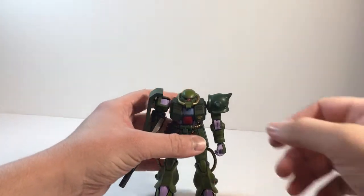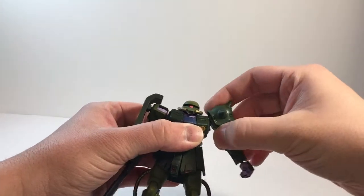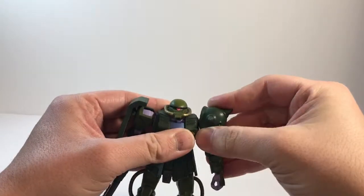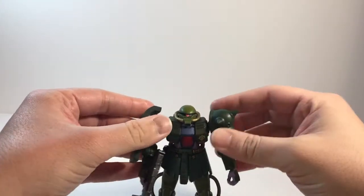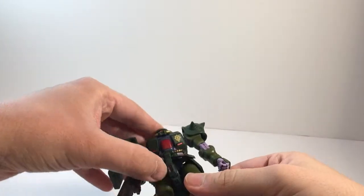So just for the basics, like every early Zaku kit, it's going to be connected by ball joints and poly caps. You get a ball on the shoulders — they come out and you can get a pretty good range of movement: out forward, out back. Same thing with the legs.